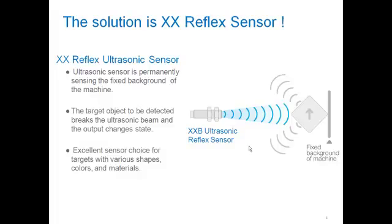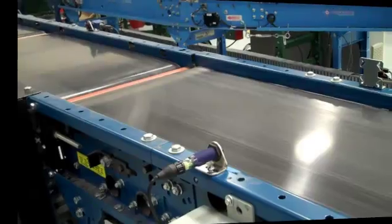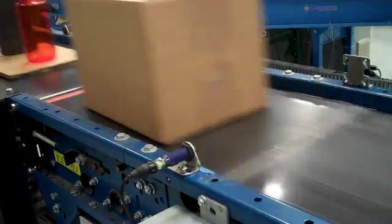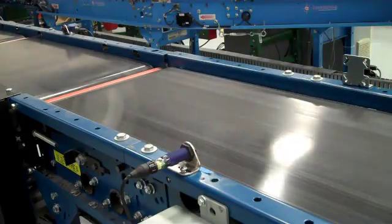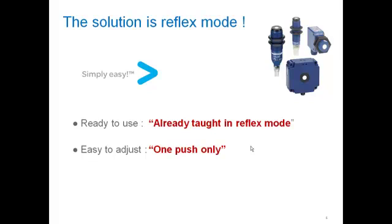Let's watch a quick video clip that demonstrates. The XXReflex Sensor comes out of the box already taught in reflex mode at a specific sensing distance. If you want to adjust that sensing distance to your application, it's an easy one-push teach. Let's watch another quick video clip on how to do that exactly.